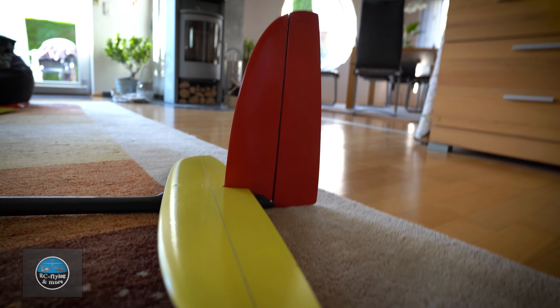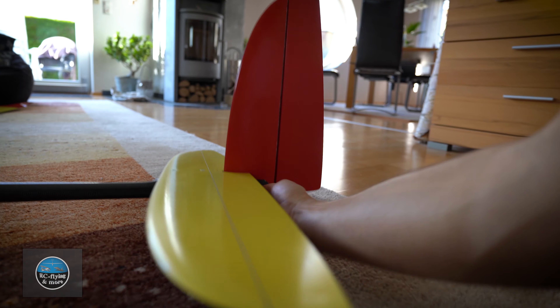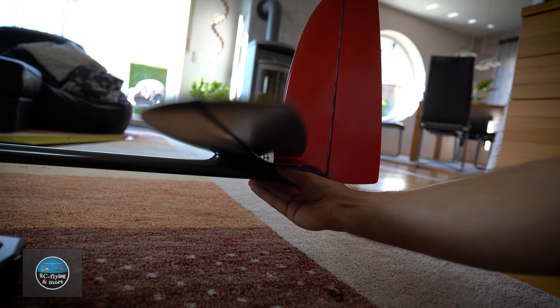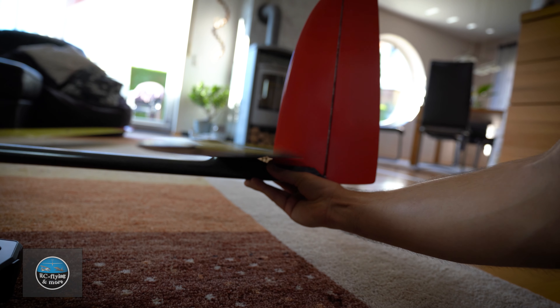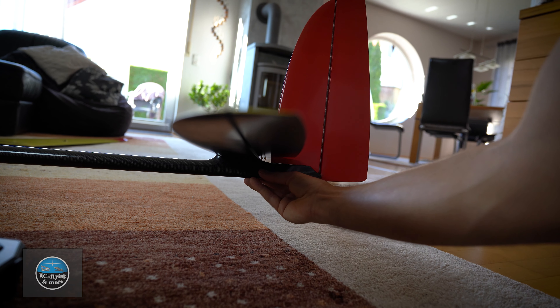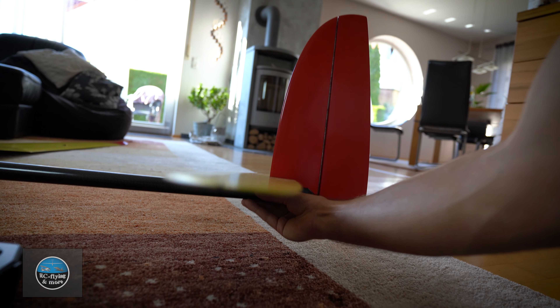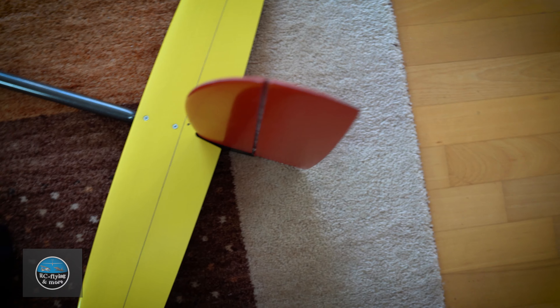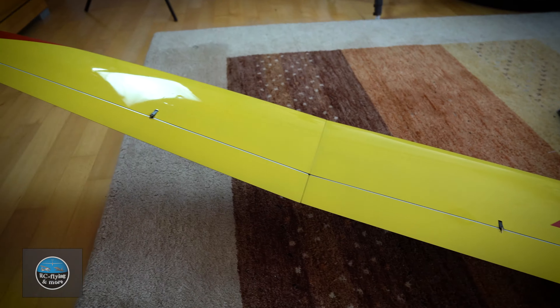I'm doing upwards and downwards on the elevator. In general I always use all the throw that I can get downwards, because it's easier for a landing — especially when you want to do a timed landing on a landing point. And then I have a rudder, also nothing ultra special — a symmetrical throw.